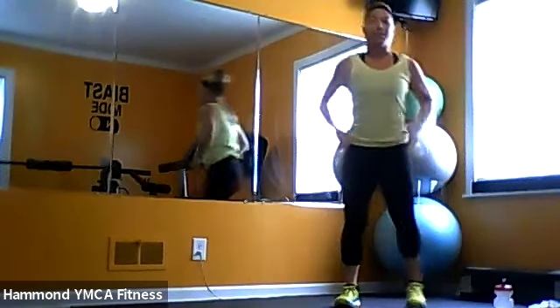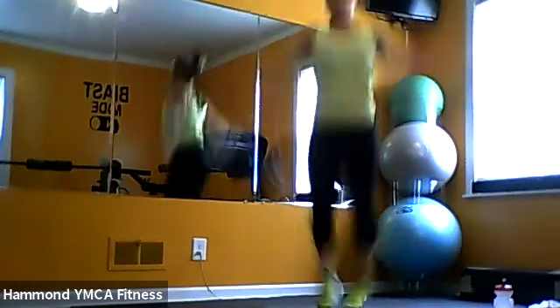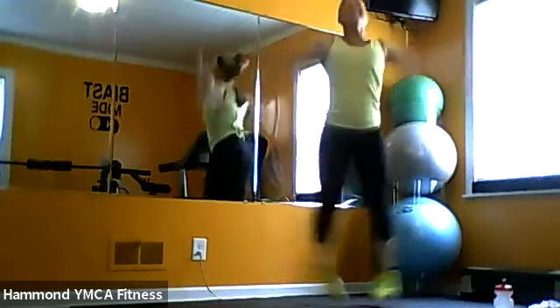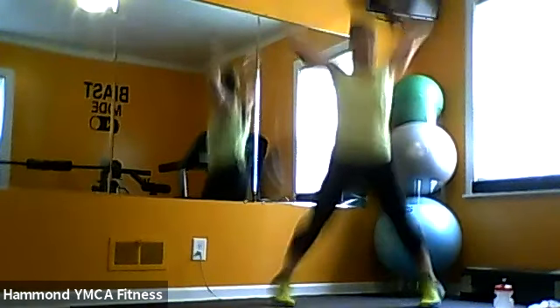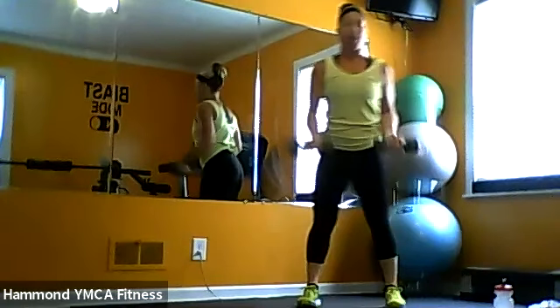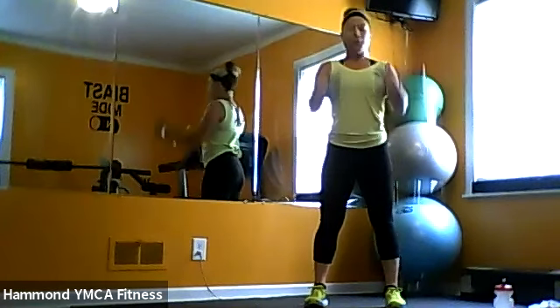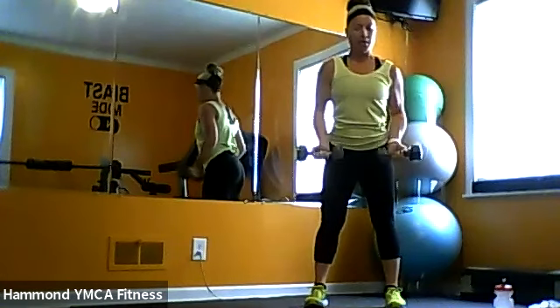Go ahead and put those weights down. Back to the beginning — back to our jumping jacks, 30 seconds. Step them out if you need. Your workout, guys — you can add in, modify, do whatever you want, just as long as you've got the basics down. Keep breathing. Back to that curl — 45 seconds before our burpees. Control, not too fast, get that resistance in. Keep that back nice and straight — I don't want anybody bent over. Come on, about 15 seconds here, then we add that minute of burpees in.